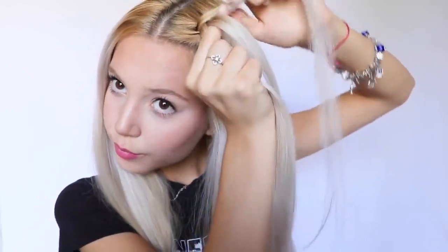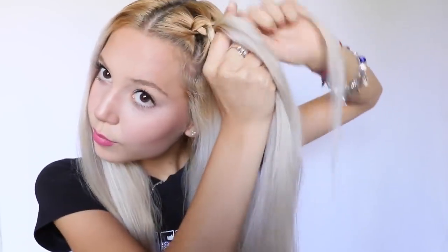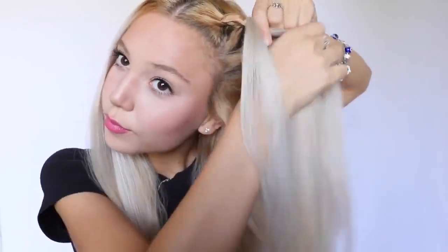As you can see, as I'm putting the top strand to the middle, I take a new strand from the top and add it to that strand, and do the same thing from the bottom. Now I'm going to be braiding this braid until I reach the top of my head.